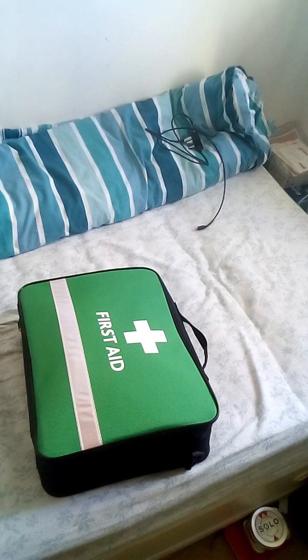Hello everyone, welcome back to the channel. Adam Ellis here. If you can hear a little noise, it's just my fan going because it is bloody roasting. So today I'm going to do a video on my level one first aid kit. I'm going to do a separate video from level two because that's got more advanced stuff in it.